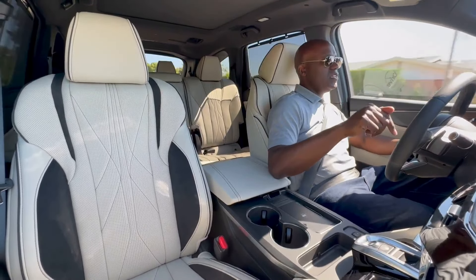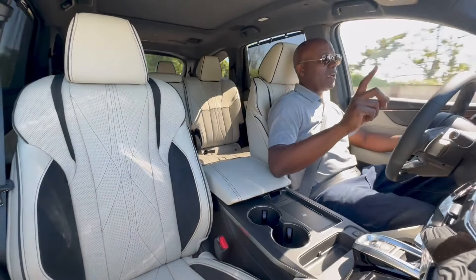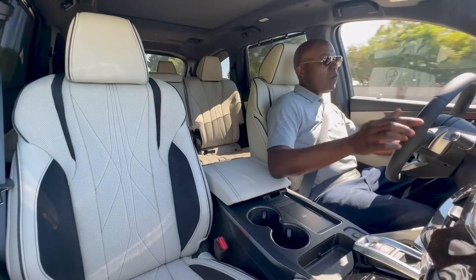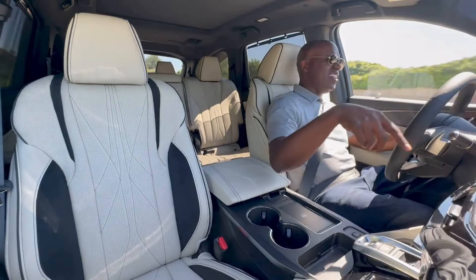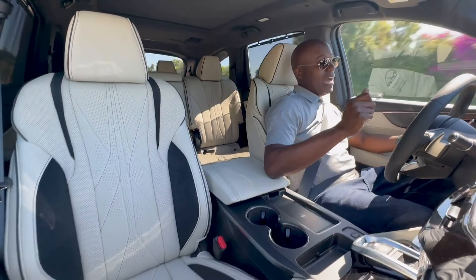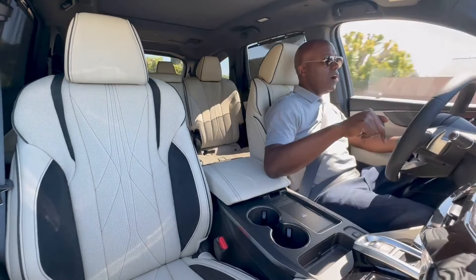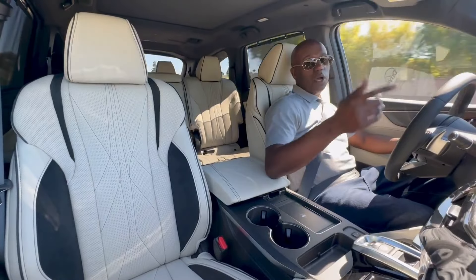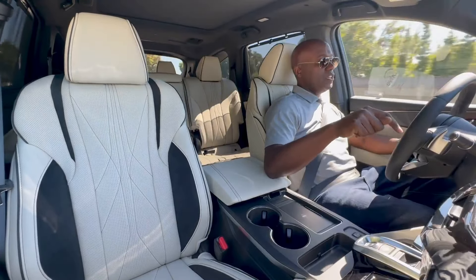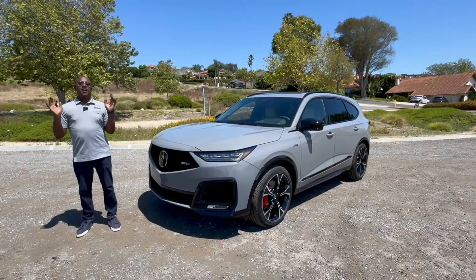It's not just the performance of the MDX Type S — it's all the amazing features we talked about in the interior. Combine these great driving dynamics with that 31-speaker Bang & Olufsen audio system, heated and ventilated seats with the nine-way massage function, and now an easy-to-use touchscreen right in easy reach. It really is a sublime driving experience — you've got to check it out for yourself. Let us know down in the comments: are you okay with the standard MDX, or are you jumping all the way to Type S? And do you love the enhancements Acura made for this mid-cycle refresh?